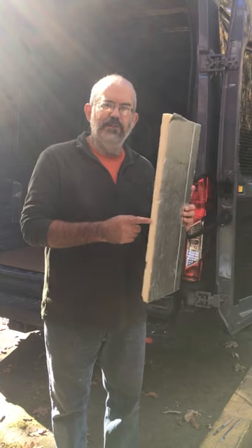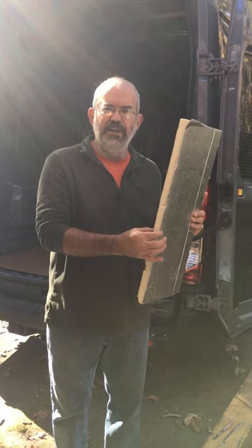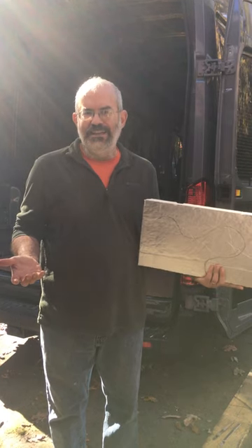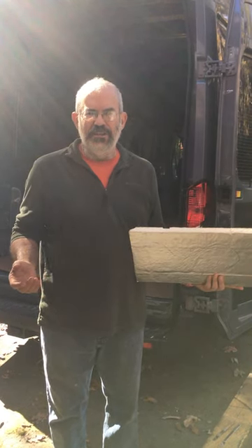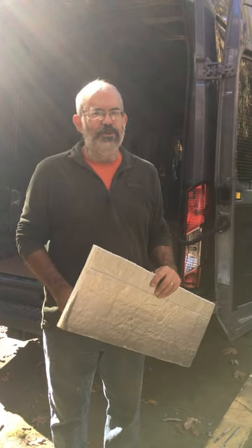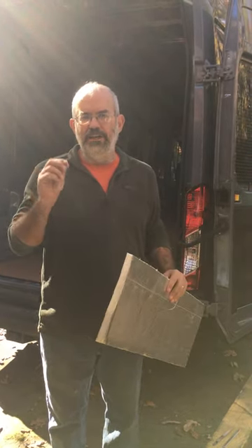I'm getting ready to cut some solid foam insulation board. This is one inch poly iso, and one of the problems that a lot of people have when they cut it is they use a circular saw or a jigsaw. It creates lots and lots of dust and fine little particles.